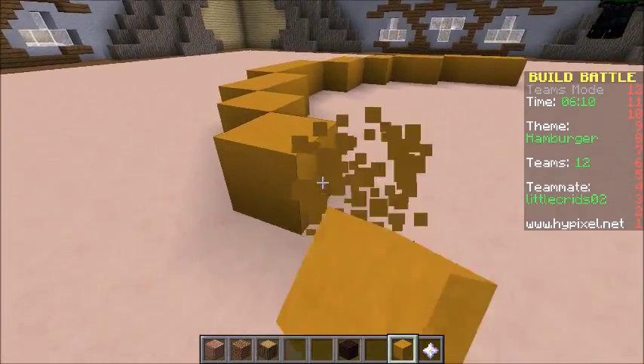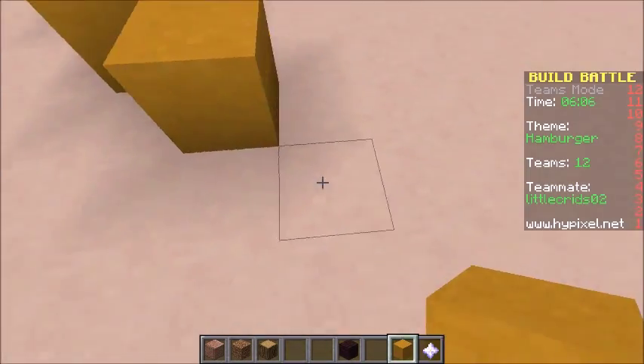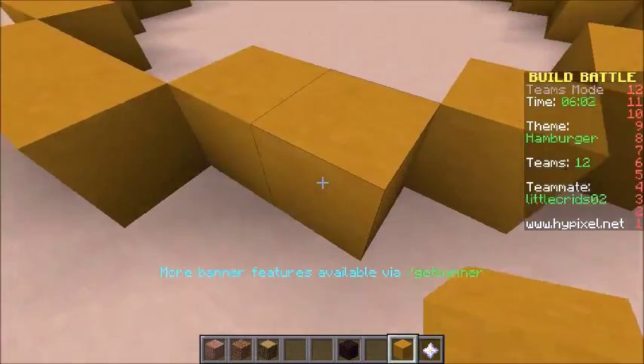Oh yeah, look at it, it's got like the bit in the middle. Okay. He's crazy. Thanks, George. You're welcome. There we go, okay.